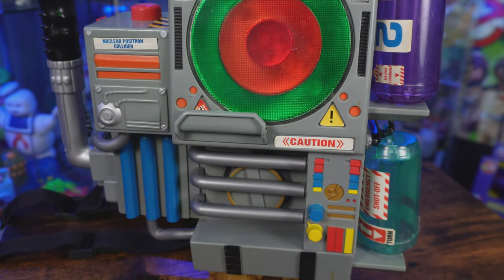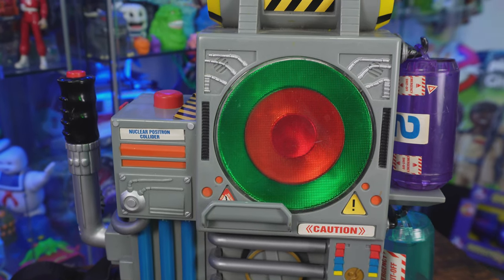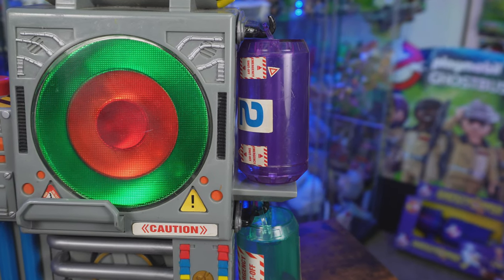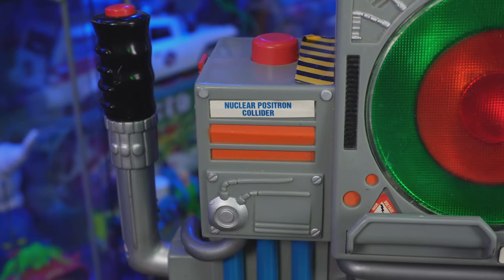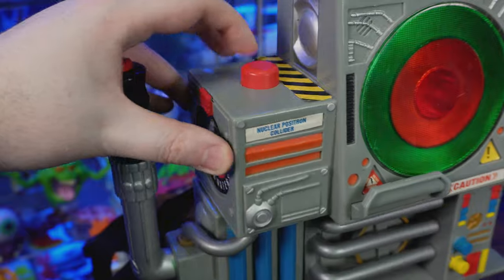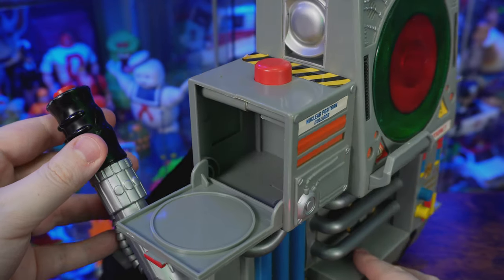One of the main reasons I wanted to add this proton pack to my collection — outside of already having all the Trend Masters Extreme Ghostbusters action figures — is I've always loved the design seen in Extreme Ghostbusters. On here you're going to see tons of stickers, valves, and buttons, and quite a lot is just for show, but there is some functionality. On the right-hand side there are removable canisters that you can actually attach to the neutrino wand. On the other side it says 'Nuclear Positron Collider,' and on top there's a red button that doesn't really do anything, but that compartment does open up so you can store something inside.